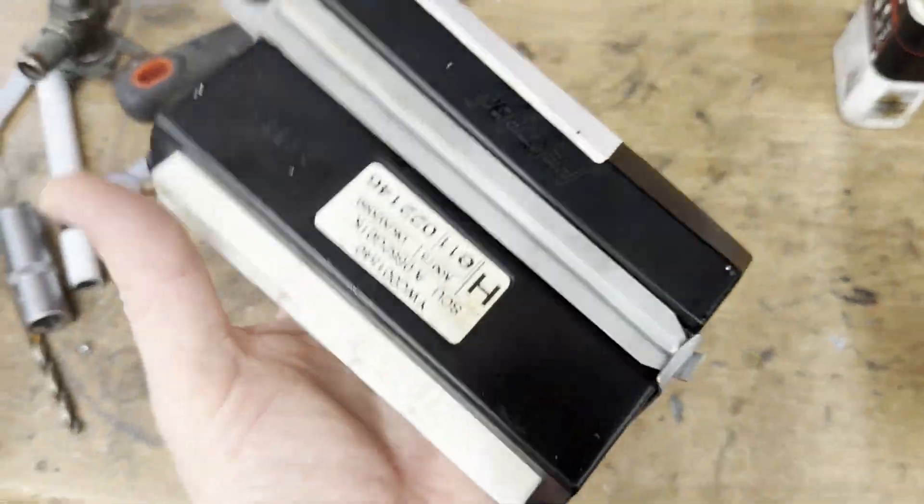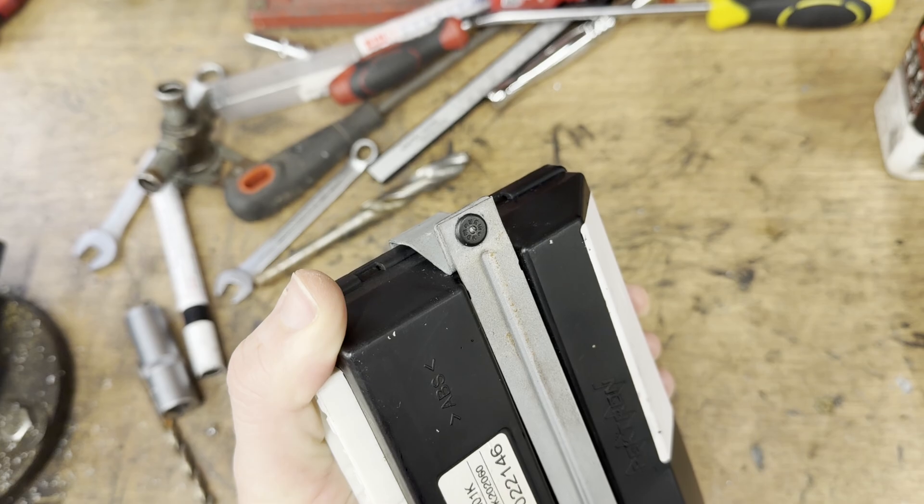If you've removed your BCU complete with cage you'll need to remove that before continuing. Now let's look at the relay replacement itself. It's worthy of note that all BCUs are the same across the model range, apart from the 75 and ZT which use a completely different system. This means the relays are the same; it's only the coding from unit to unit that varies.